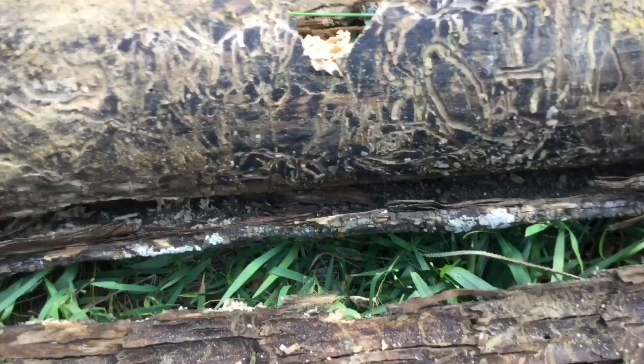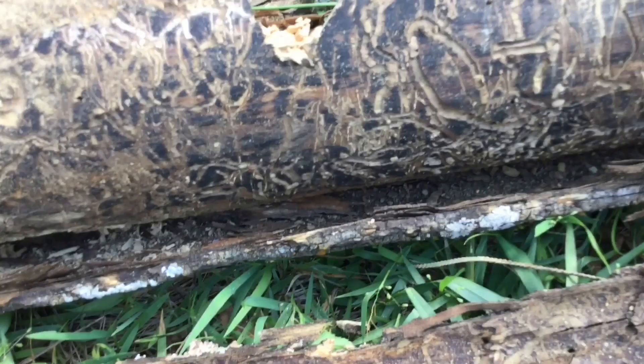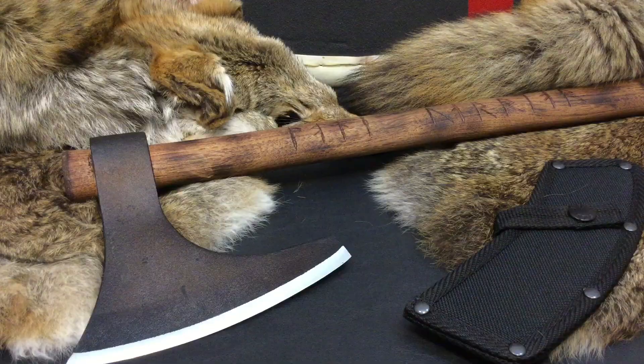That thing bit in real, real, real hard — just a few whacks almost took that thing completely in half. Well, I hope you guys enjoyed that footage as much fun as I had being out in the woods, chopping on some dead wood, hacking up on some old really nasty 2x4s and just having a good time.